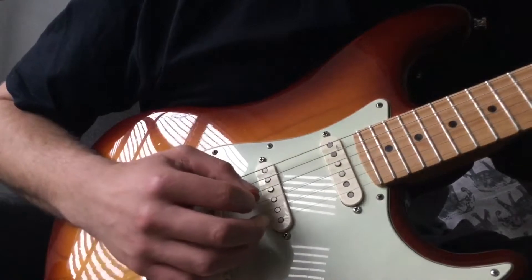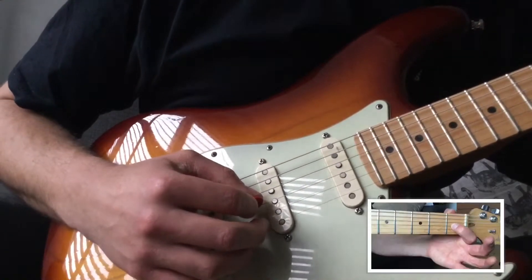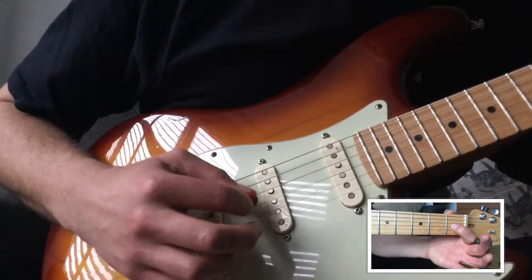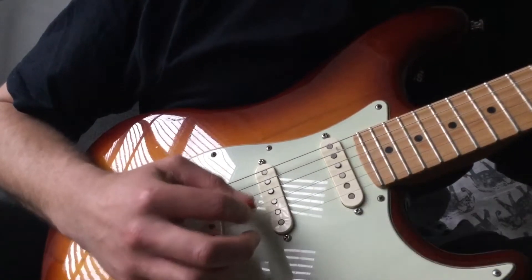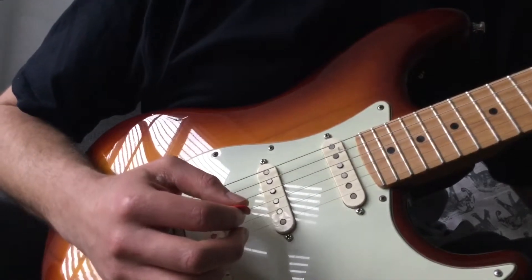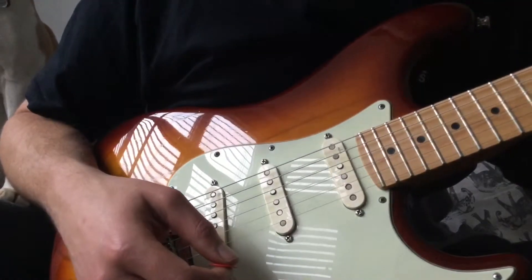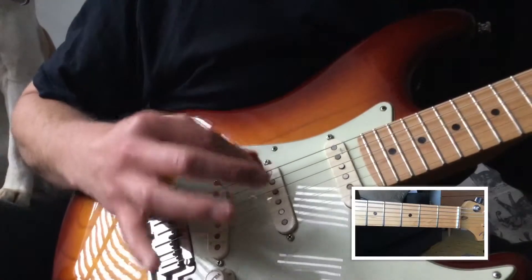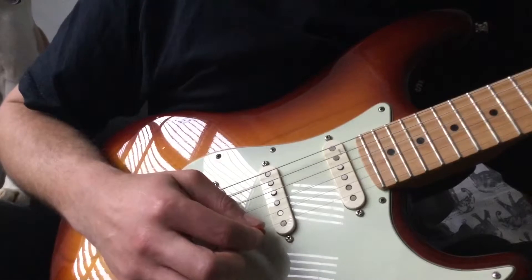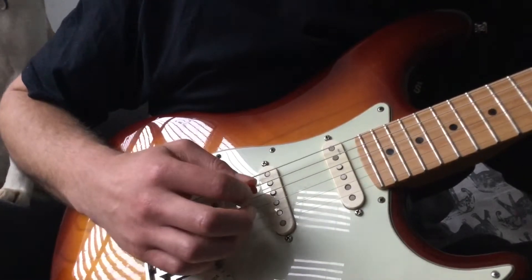You repeat that for the next phrase, going down to the first fret with your left hand on the G string — eight times. For the next bit there's no left hand involved at all, it's all right hand action. We're going to be doing an open D string down picked and an open E string up picked, eight times.